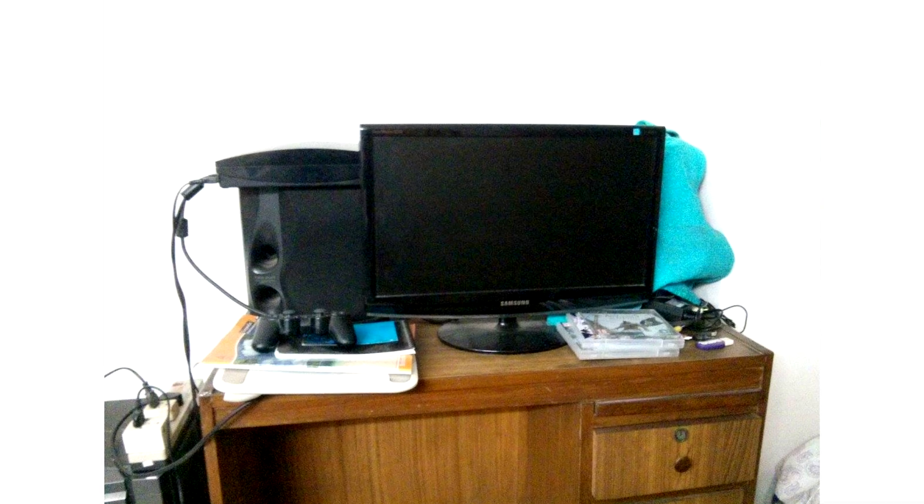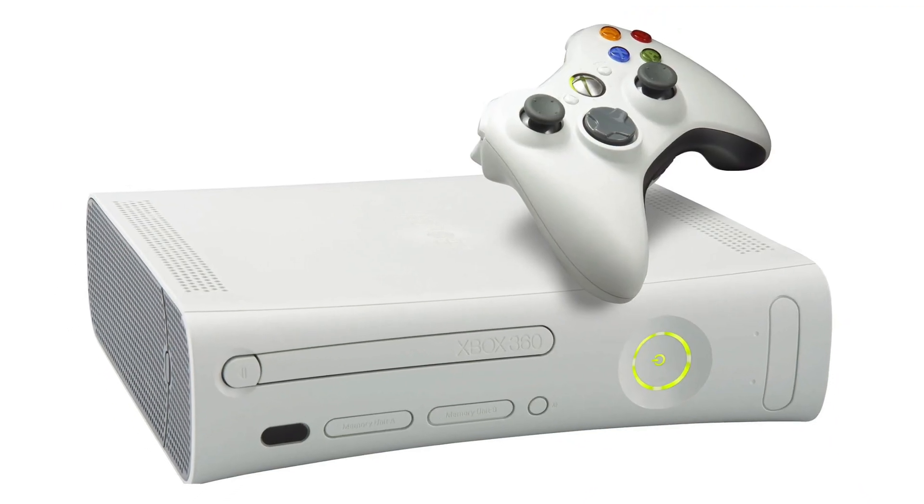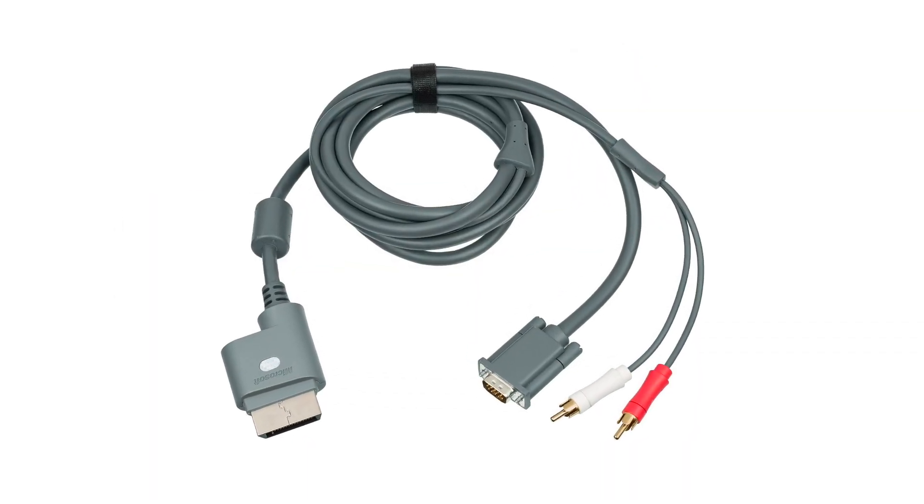I bought the Samsung monitor and for the PS3, which had AV out as well as an HDMI port, I used an HDMI to DVI cable to connect it since the monitor had a DVI port. For audio, I used the AV cable's red and white AUX connection to the Sony system. On the Xbox 360 side, you could buy a separate cable with VGA for video and separate red and white audio output. That was the setup I had in my little room in 2009.